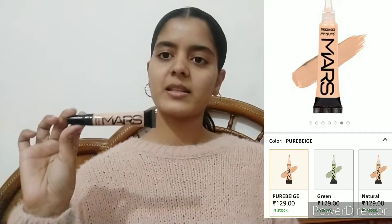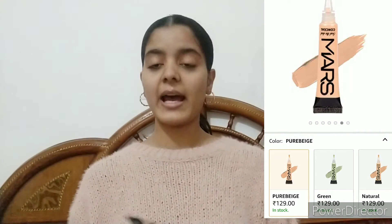So this is Mars Seal the Deal Concealer and I got this in the shade Pure Beige. It is originally for Rs. 200 but I got this for Rs. 129 on sale from Amazon. There are six shades available in this — three are color correctors and three are regular shades.